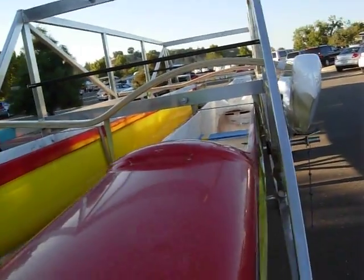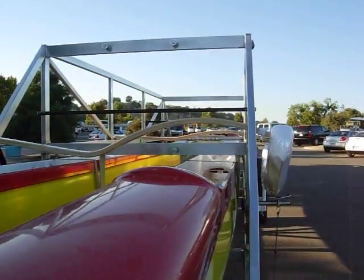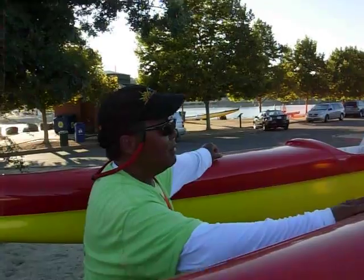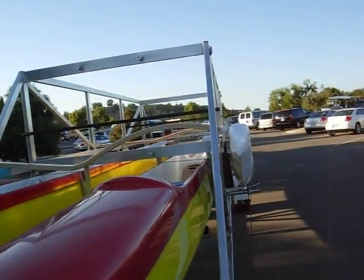And then we have our amas on the outside. We keep them rigged all the time, at least as far as the rope goes. But we do strap them onto the hull every time that we use it.